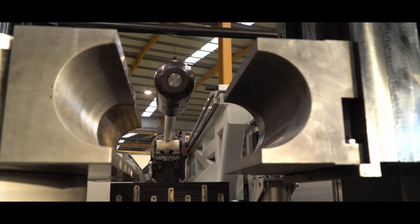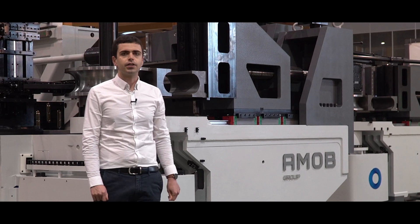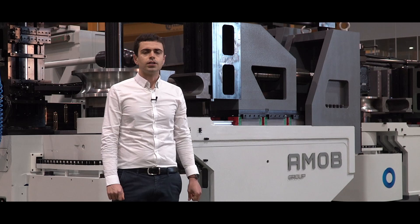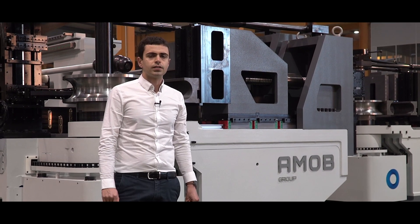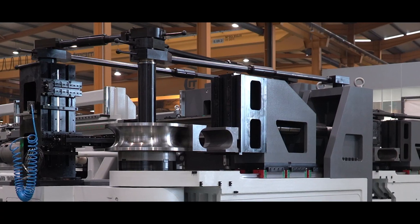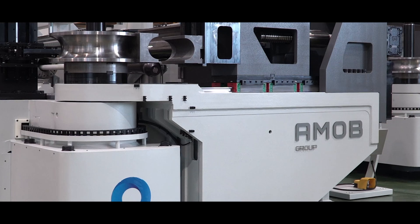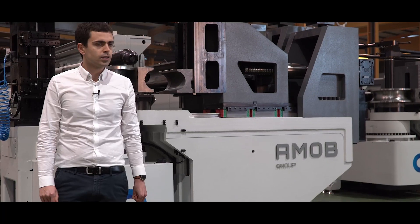The bending axis is equipped with two high precision helical gearboxes with low backlash, which enable this machine to produce high precision bends, as well as a spring back control system which helps the bending process. Despite the big size of this machine, it still has a quick bending speed.